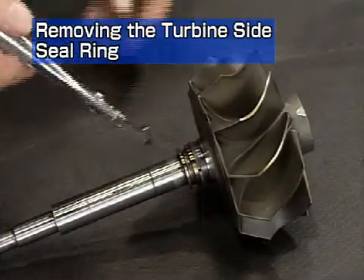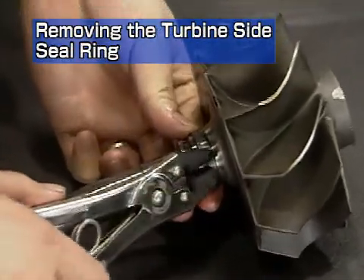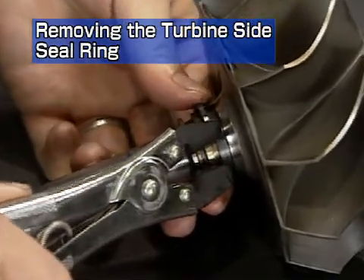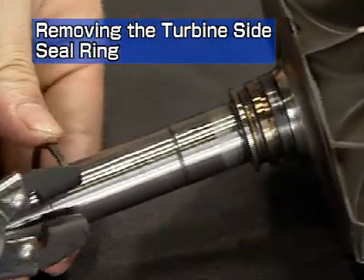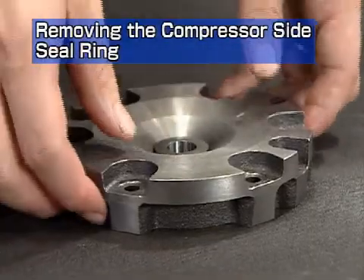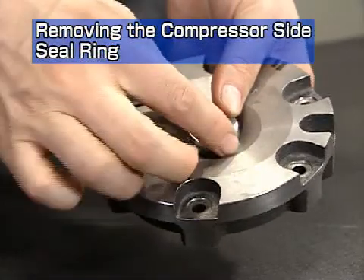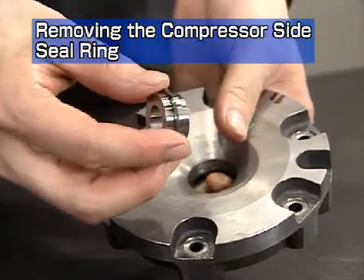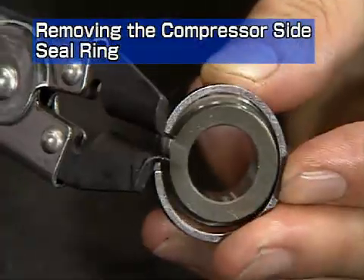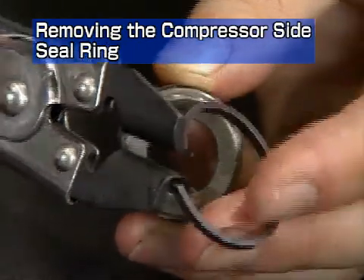Remove the turbine side seal ring from the turbine rotor with the seal ring pliers. Be sure to replace the seal ring upon reassembly. Remove the oil thrower from the compressor impeller side sealing plate that was removed just a moment ago. Remove the compressor side seal ring from the oil thrower with the seal ring pliers.